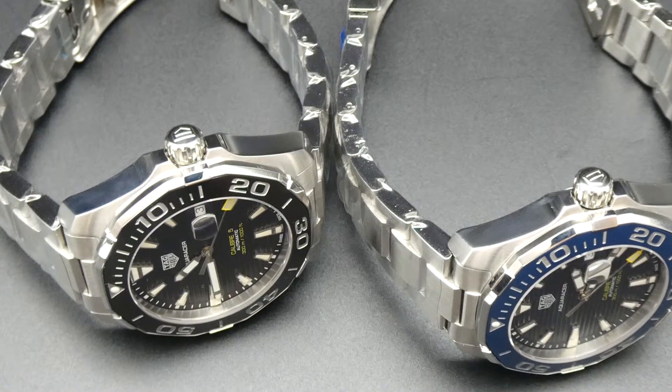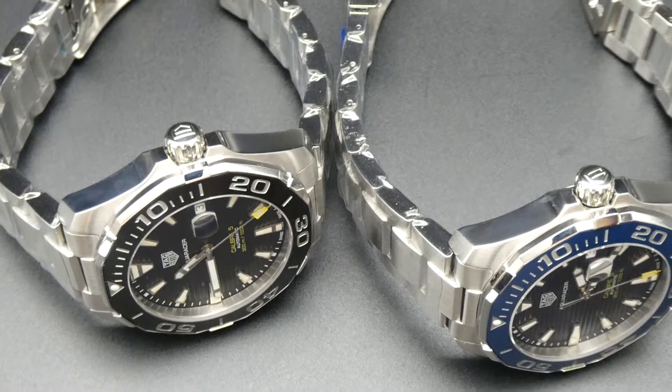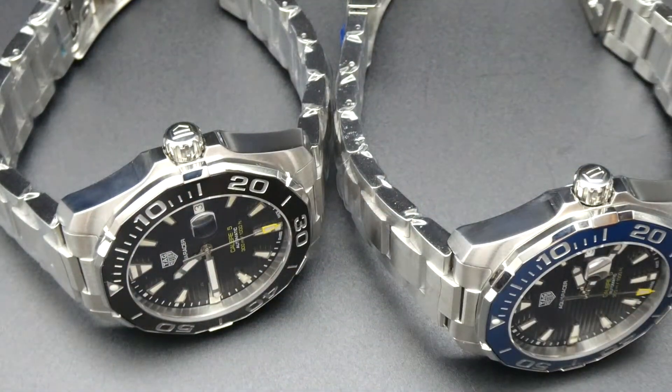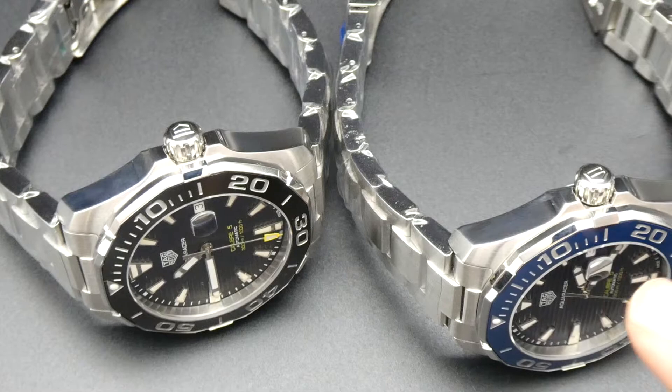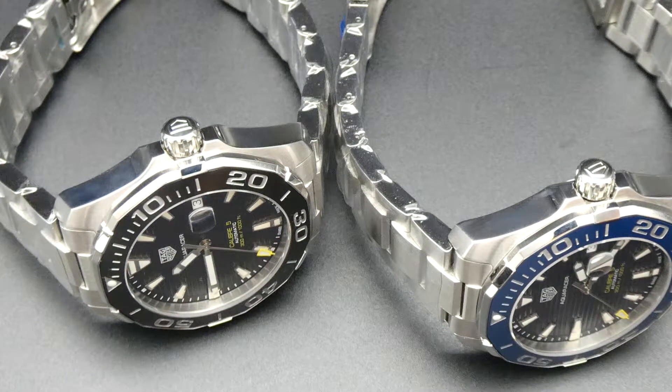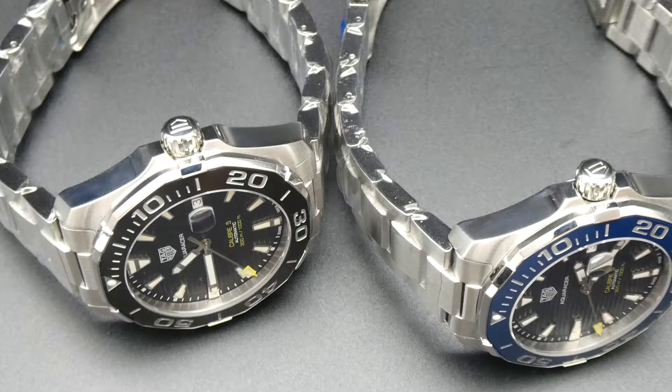Hello, welcome back for another watch review. Today we're looking at a couple of turquoise aqua racers. The reference number for the black dial and black bezel is WAY201A, and then we have a WAY201B, assumably for blue — both on bracelet. These are essentially the same watch with just a different color dial and bezel.